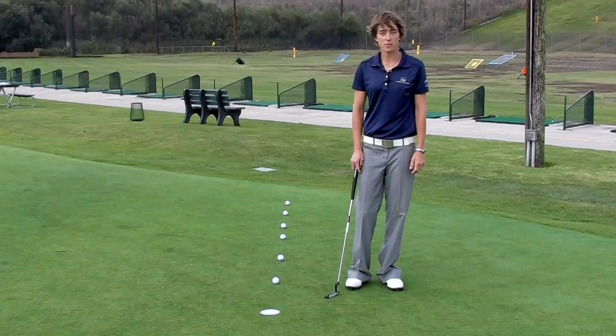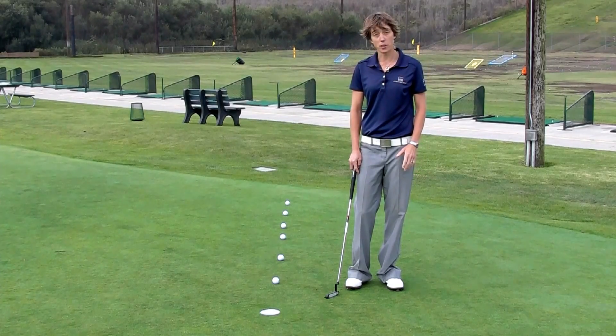Hi, my name is Monica Stratton, head golf professional of Carlsbad Golf Center. Today I'd like to share with you one of my favorite drills working on distance control and putting. It's called a ladder drill.